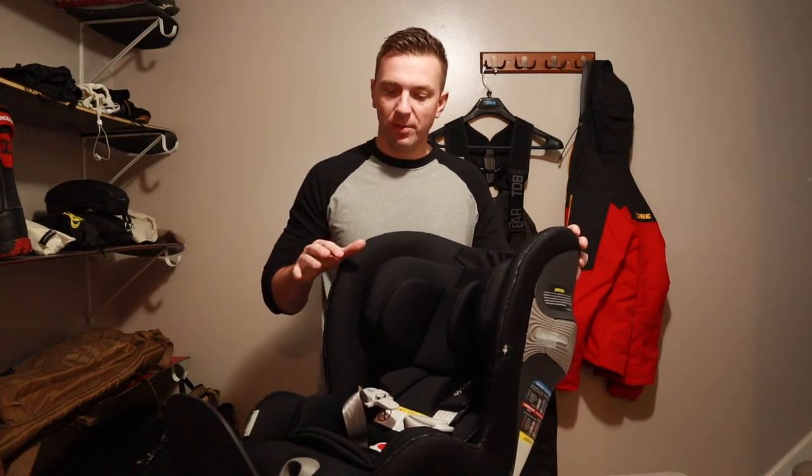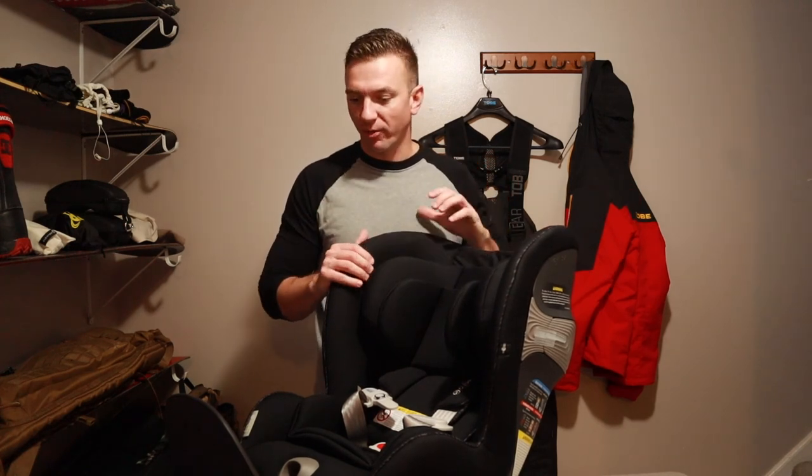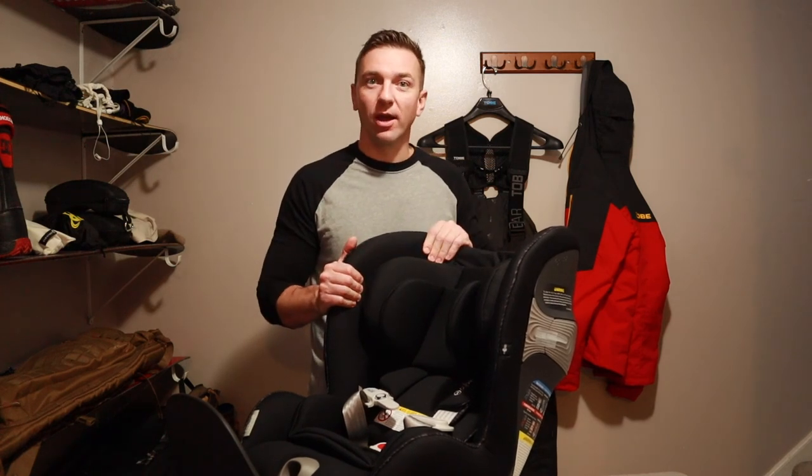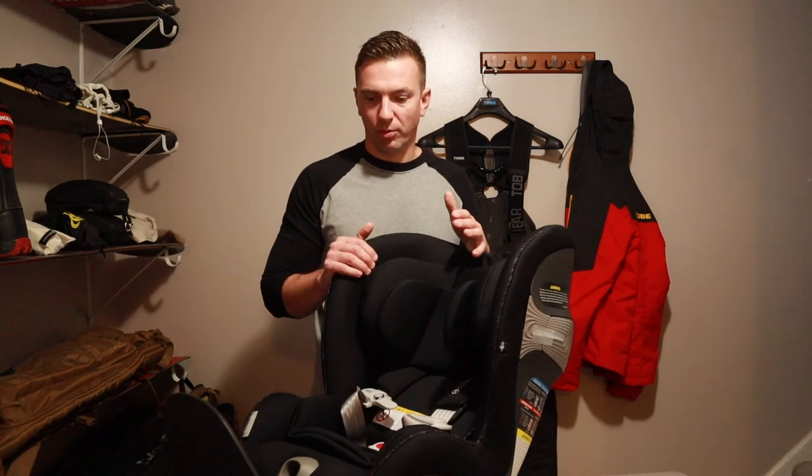That wraps up my review of the Sirona S car seat from Cybex. On my next video I'm going to cover the installation as well as showing the 360-degree swivel feature once it's installed in the car. We'll probably do a follow-up about a month or so to let you know how it's holding up and if we've enjoyed it, and share our one-month review thoughts on whether we think it's worth the price. If you are in the market for this type of car seat, you can pick this up at Bye Bye Baby online with a 20% off coupon, which puts this at $399.99. Thanks for watching and we'll see you on the next one.